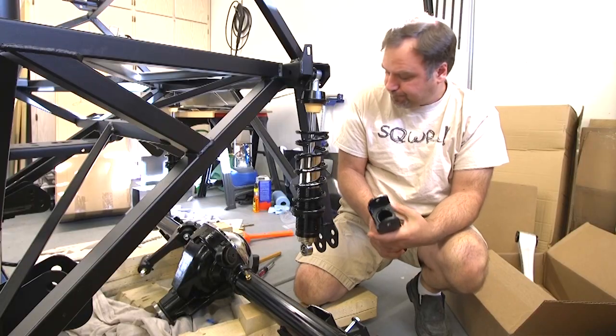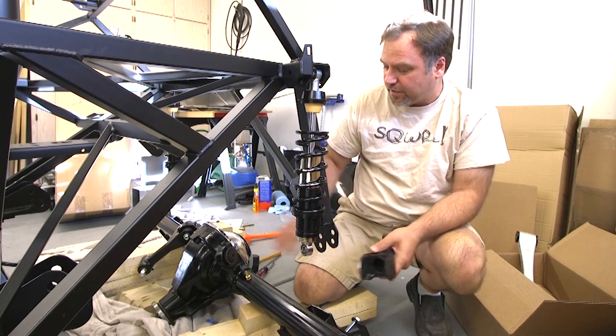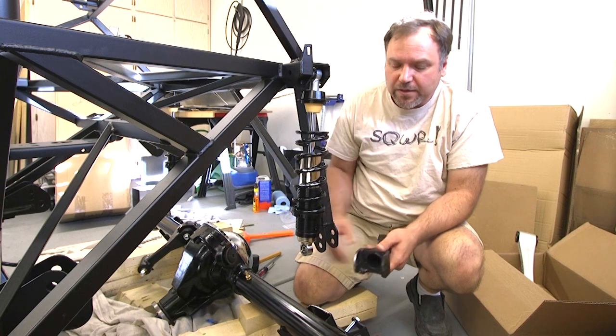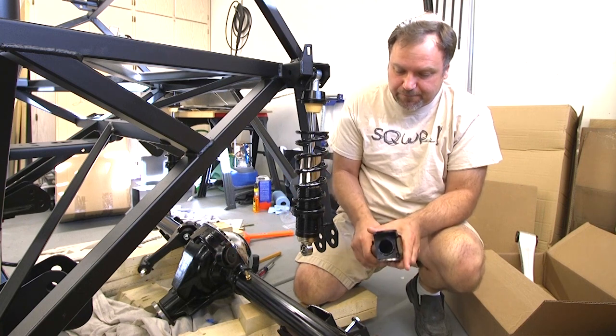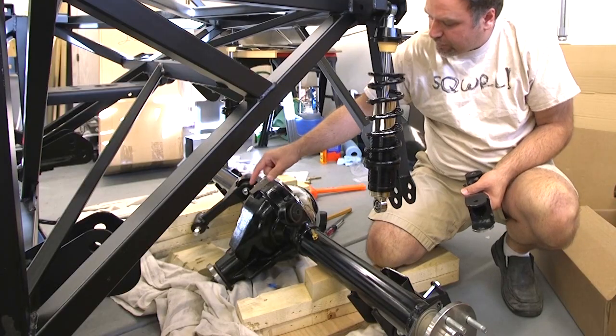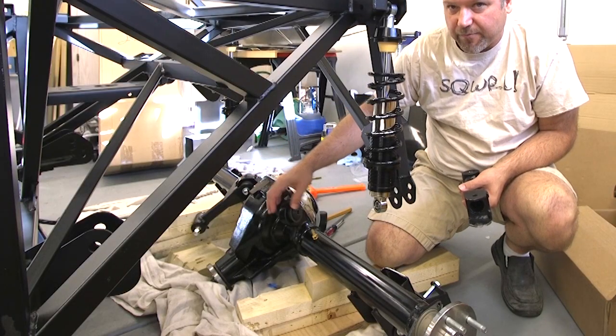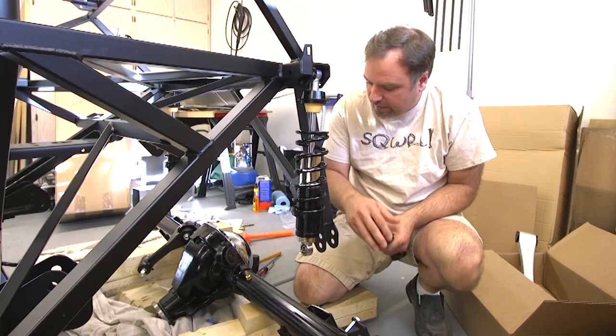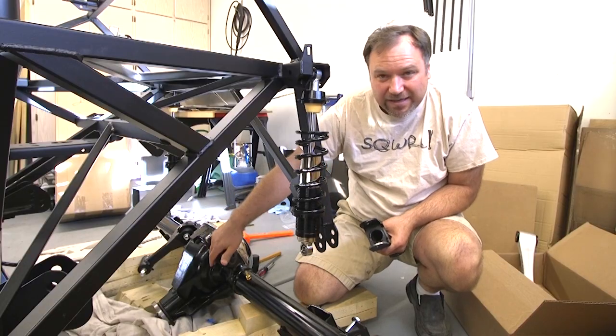So I wanted to give you an update. As you saw in the last video, as I was putting some of this together I was getting a binding issue over here. It turns out that the way they make this side of the differential — they've beefed this up and that's pushed this out further — so the upper control arm is actually hitting the differential.